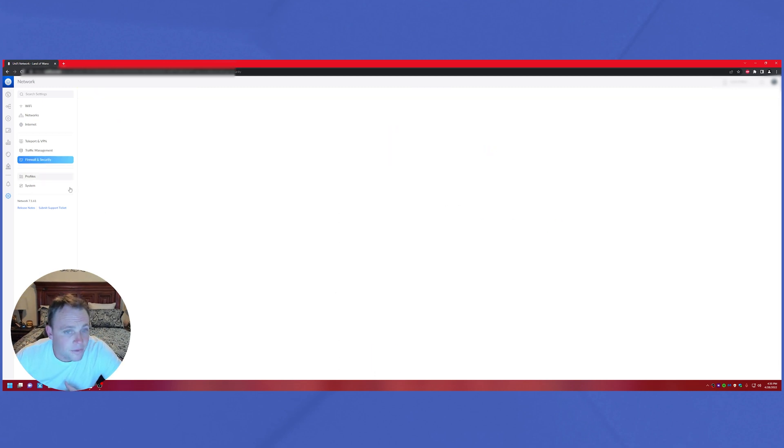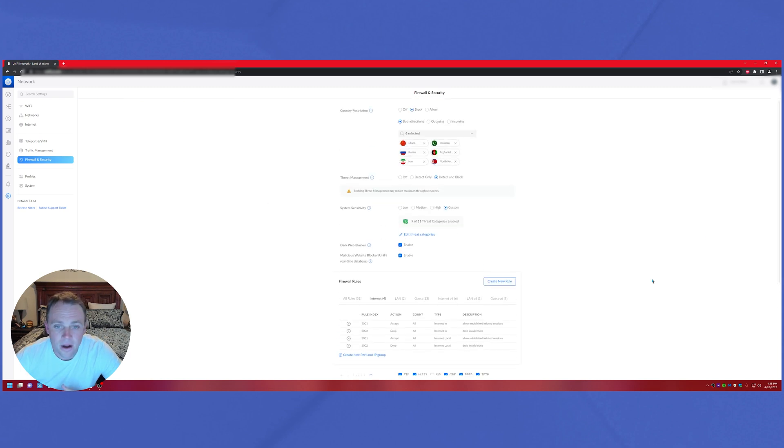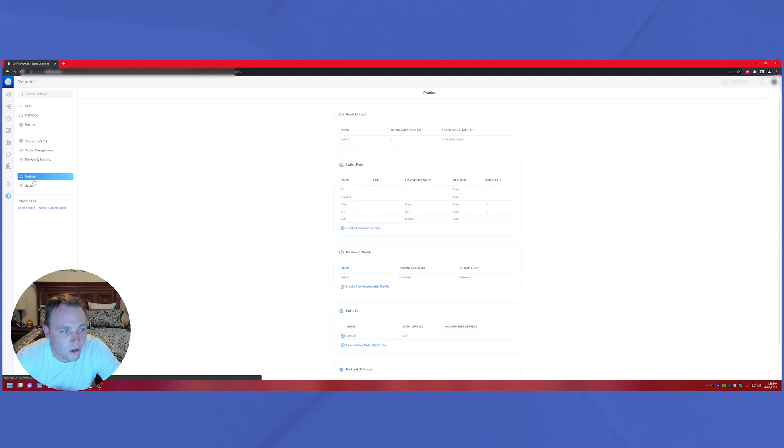In Traffic Management, there's firewall and security with country blocking. I checked his list and added Russia to the blocked countries — actually it was already there, I just didn't see it before. But yeah, all the country blocking options are there and it just works really well overall.